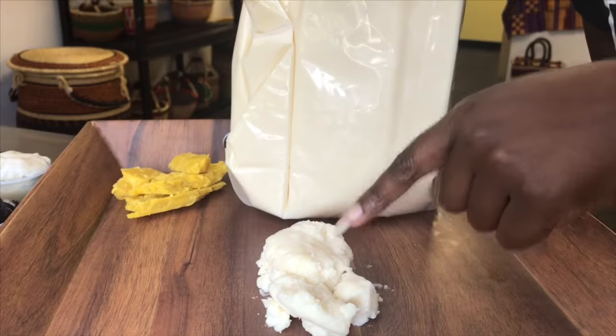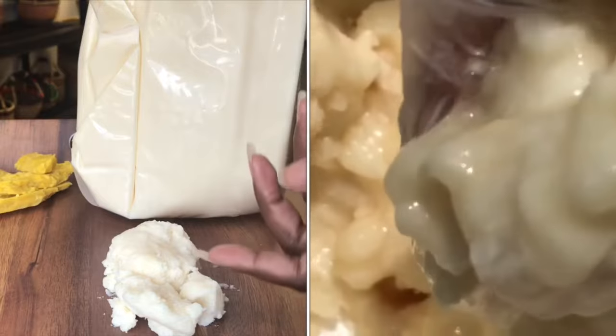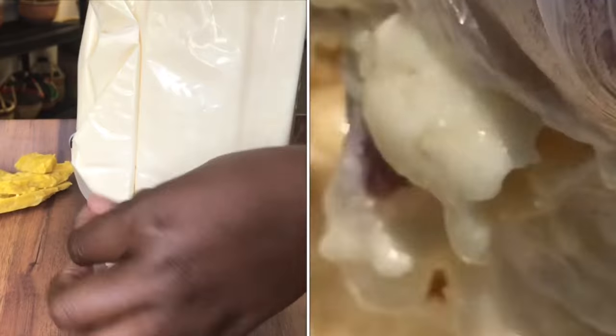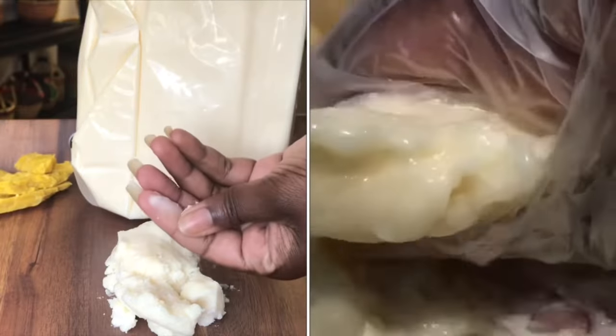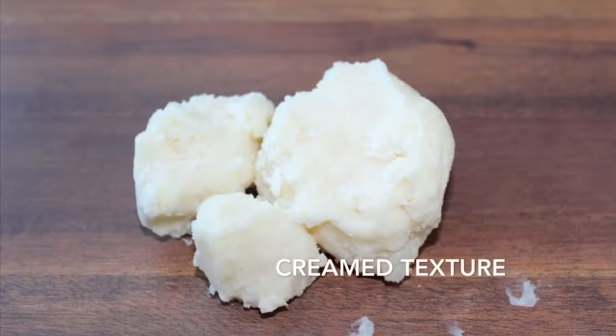What happens is, if you've seen my earlier video, I creamed some mango butter by hand outside. Creaming bonds the fatty acids together a lot better. So therefore, you get something like this that is very creamy to touch.